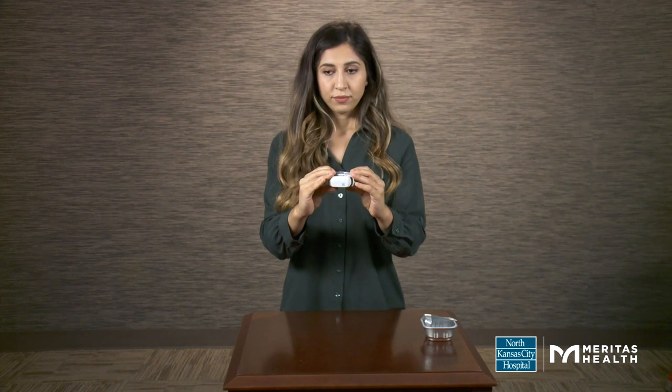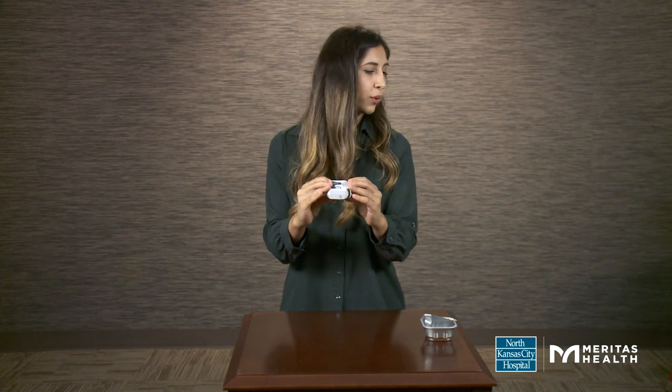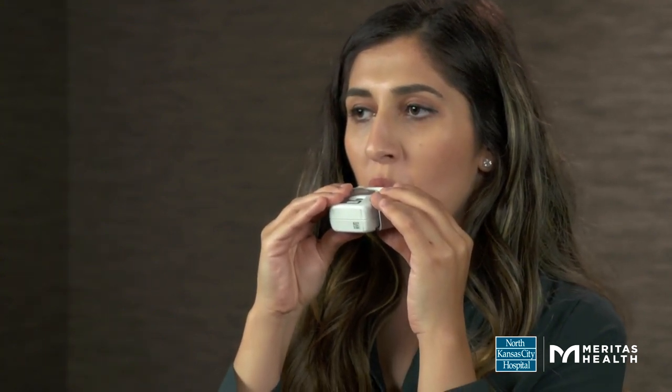Take a deep breath in and breathe out fully through your mouth, facing away from the inhaler. Put the mouthpiece in your mouth and tighten your lips around it. Inhale deeply through your mouth. Do not breathe through your nose.